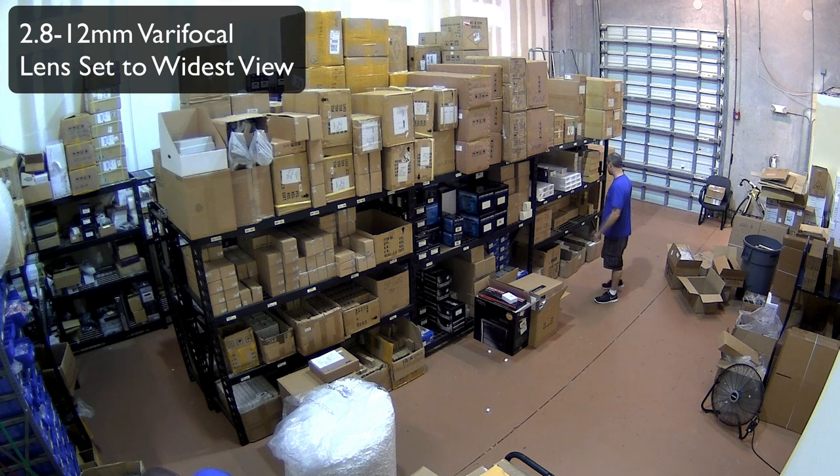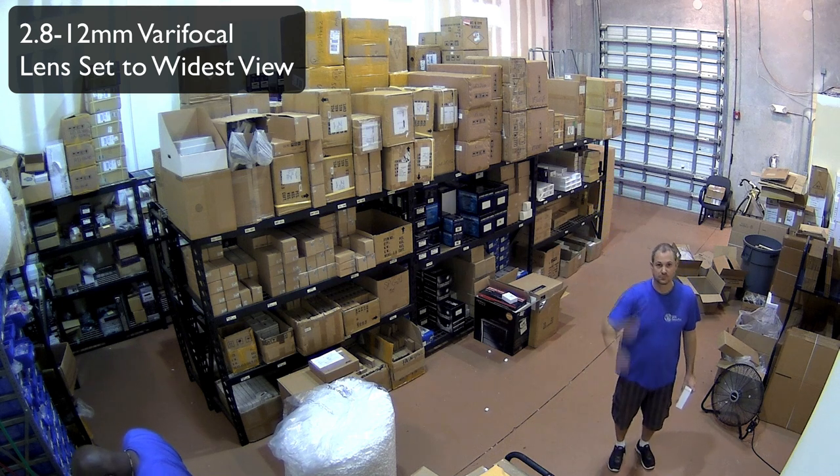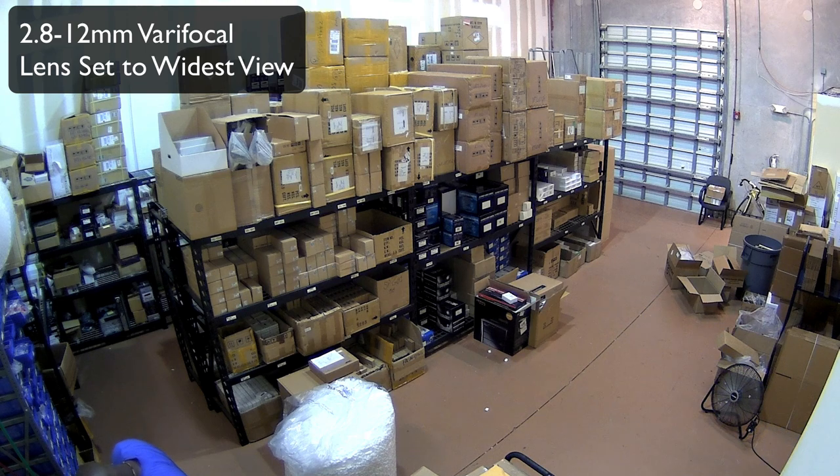The area in this warehouse is 25 feet wide by 36 feet deep. Using the widest setting on the 2.8-12mm lens, the camera does an excellent job of capturing this entire room.